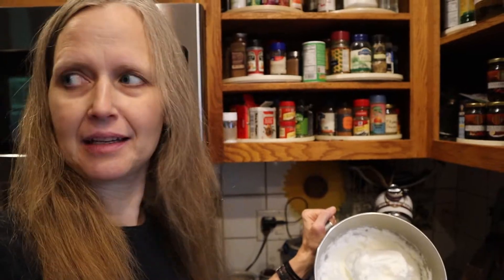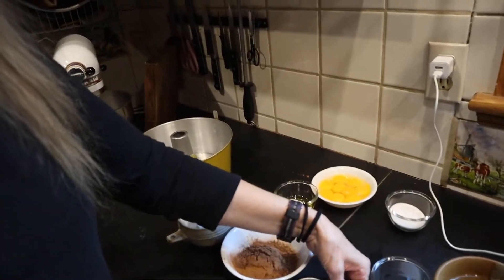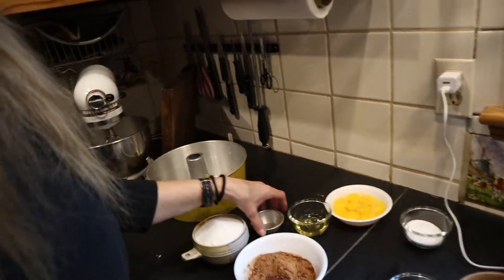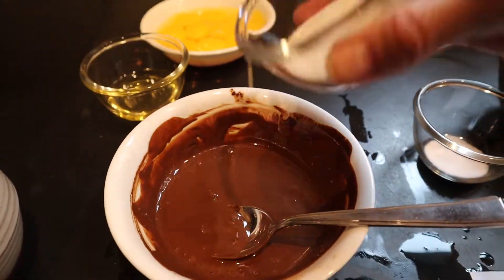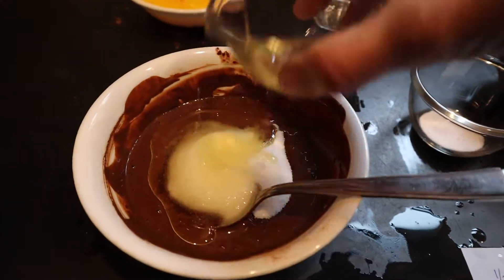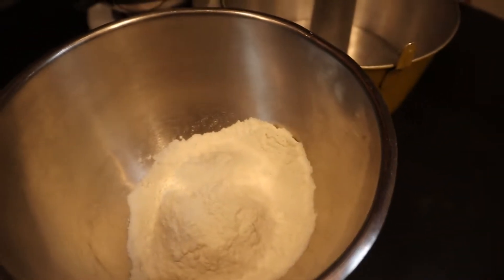I'm going to take a third cup of cocoa — I said a quarter cup but it's actually a third cup — and mix it until it's nice and smooth, along with three tablespoons of sugar and two tablespoons of oil.